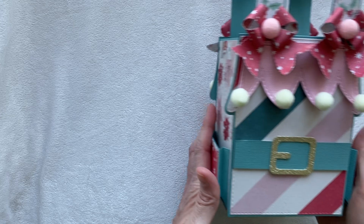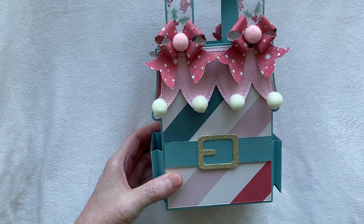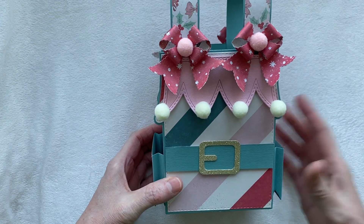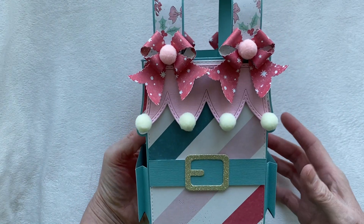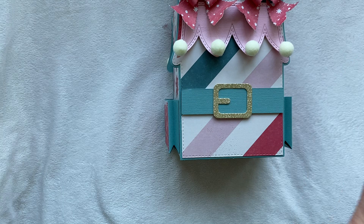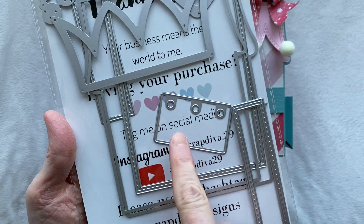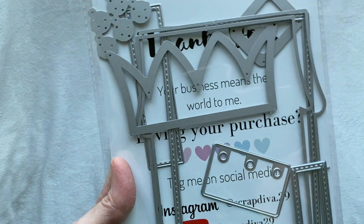My last project for today - I'm super excited to share this - it's my elf bag. When I looked at the dies I wanted it to look like a little girl elf apron, like the elf in Santa's workshop making toys. I imagine she would be walking around in this, just all jolly and cute. This die set is absolutely adorable. It's called the Elf Mini Album, and in this die set there are a couple of things I did not use.